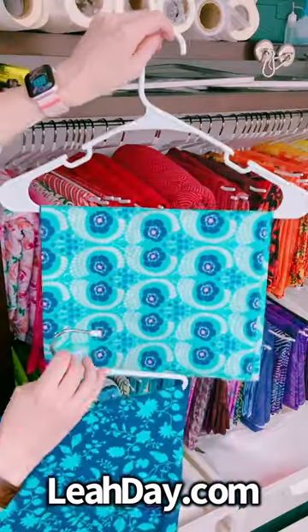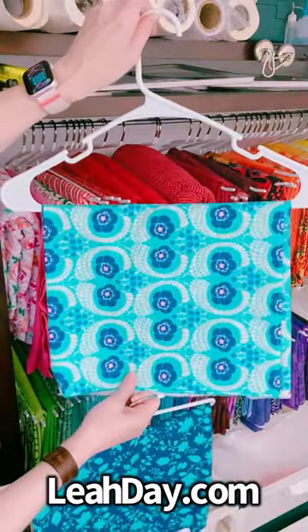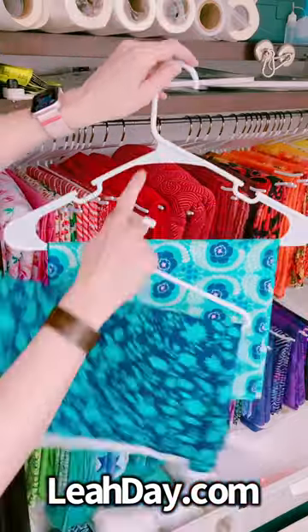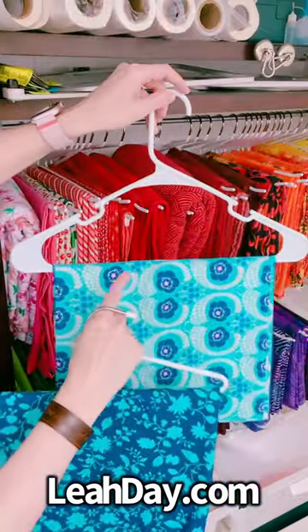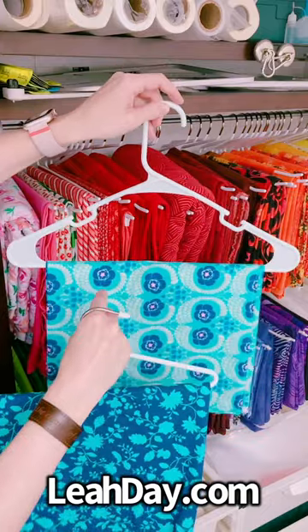Here is a standard hanger. This is what I used for years, and you can see how much space you lose just with the traditional hanger shape — it's really just designed to hold shirts. I don't need all of that.